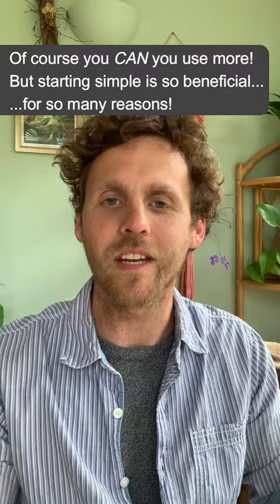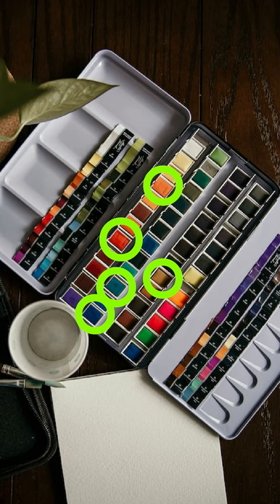We absolutely do not need that many colours in a single painting. In actual fact, the fewer colours we have, the more cohesive and harmonious the colour scheme is going to be. Beyond that, colour mixing becomes much easier and simpler because we have far fewer choices, and the whole painting process becomes much more fun.